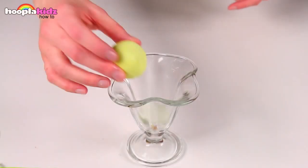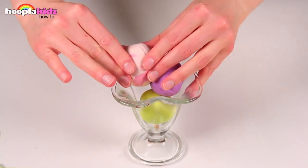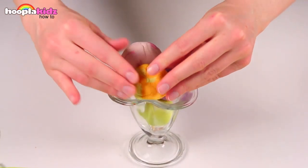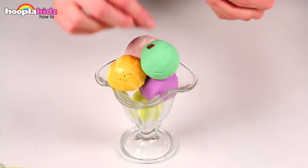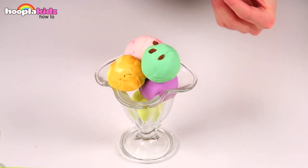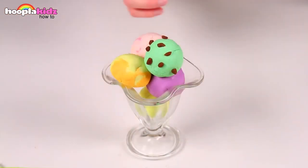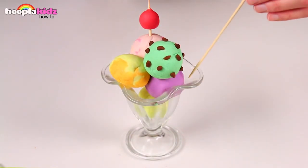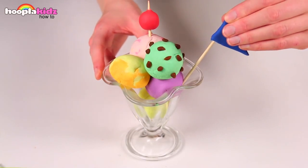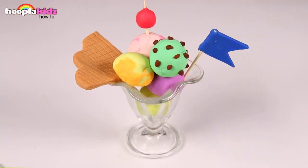Now let's take our ice cream sundae glass and arrange the ice cream. Place all the ice cream on top of each other. Use small brown pieces of Play-Doh to make the chocolate chips. Put the cherry into the ice cream and also the flag. And finally, let's add our wafer. You can experiment and make lots of different styles of ice cream.